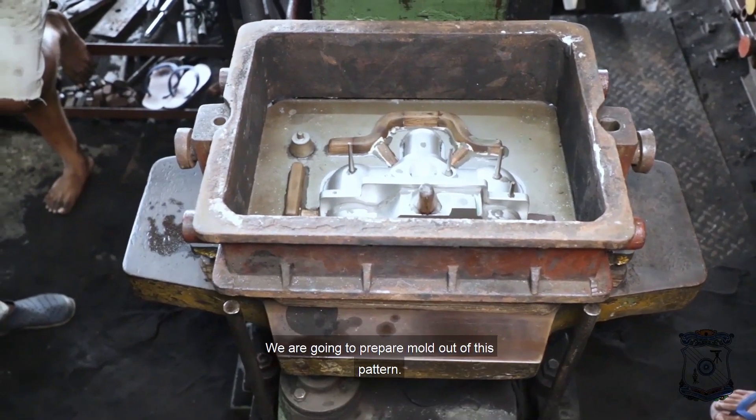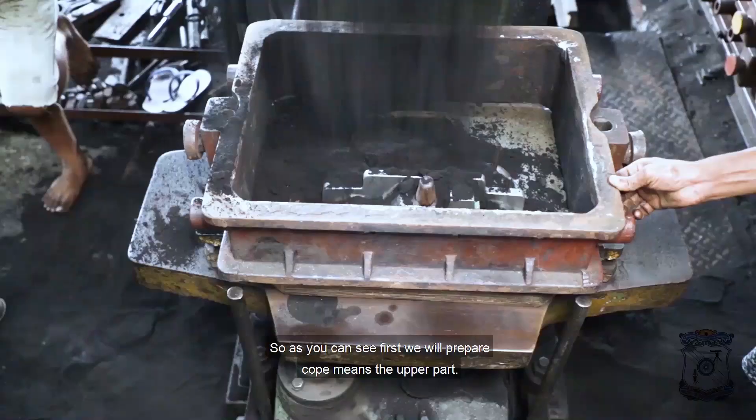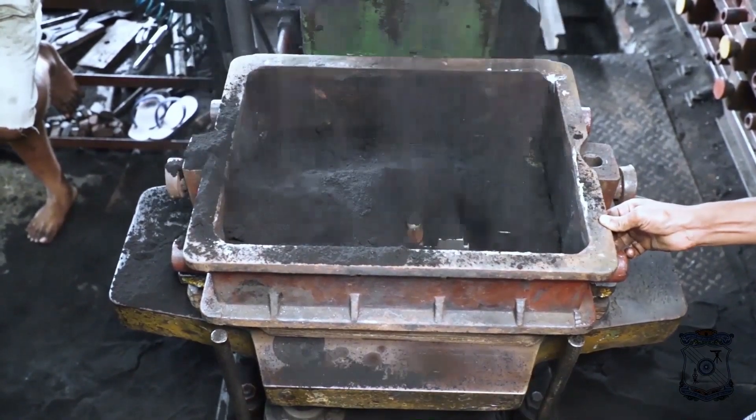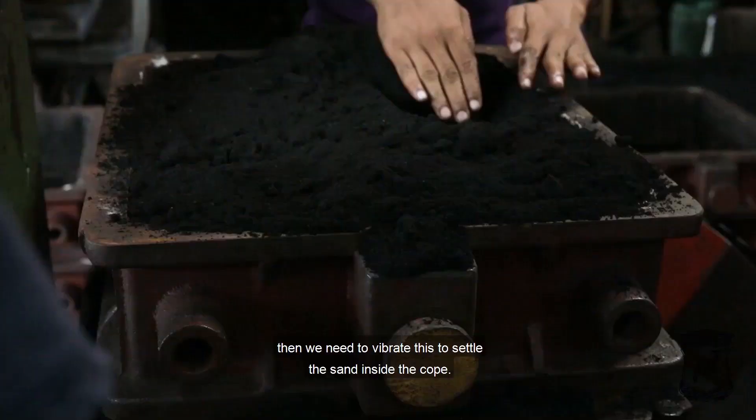Now we are going to prepare the mold out of this pattern. As you can see, first we will prepare the cope — the upper part. We will fill the sand in the cope and then vibrate it to settle the sand inside the cope.